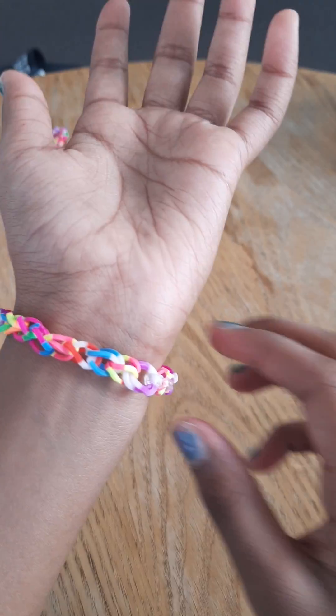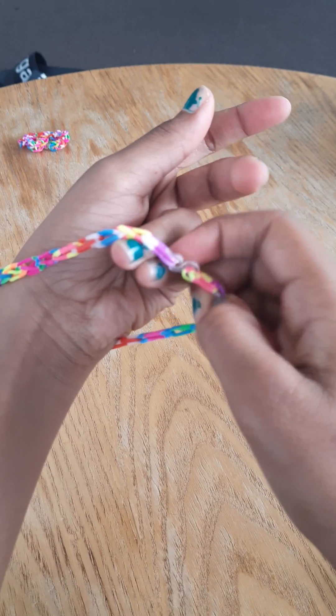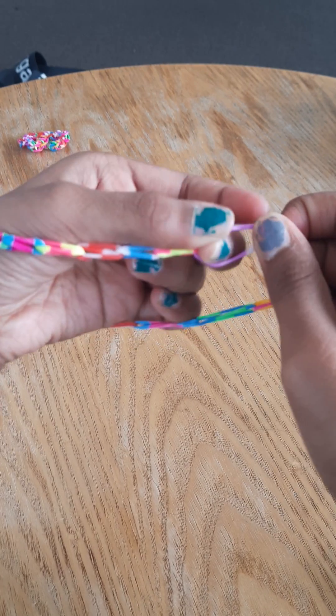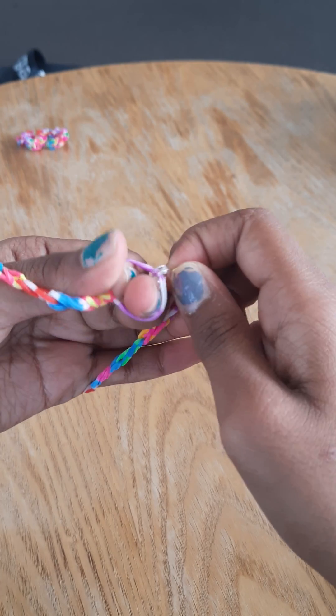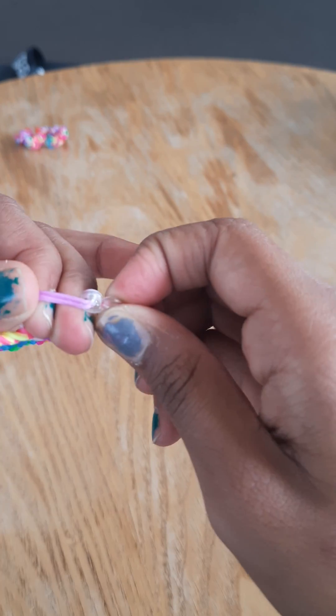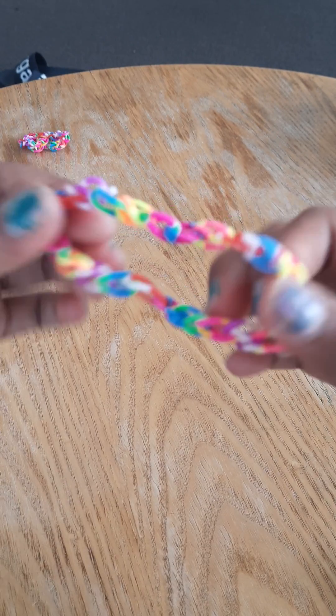Put it up — yeah, something like this. Then repeat this step and you get something like this. You can see these two ends — you just need to pull it and then put it on your finger like this, and then just hook the S-pen clip like this.